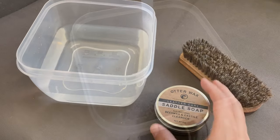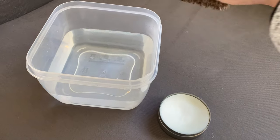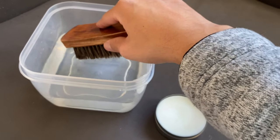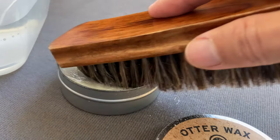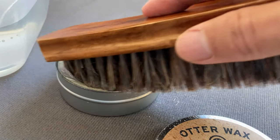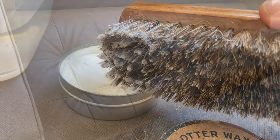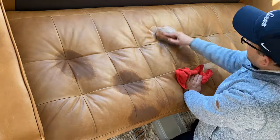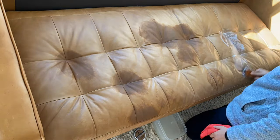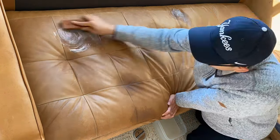When we first purchased this couch it had several stains and what looked like oil spots from the previous owner. Thankfully most of them came off after using this product. You add some warm water to a container, wet your brush, and rub it in the salve to create some suds. Utterwax recommends that you always test on a small inconspicuous area before using any products. After using this product the leather will darken, but don't worry about that — this is only temporary. Use a brush to scrub any dirt or stains and wipe down the excess foam after treating a small area.